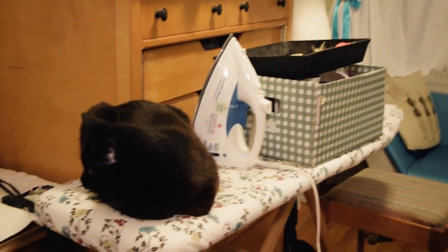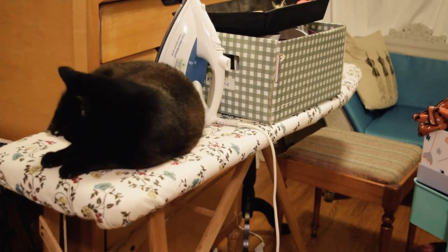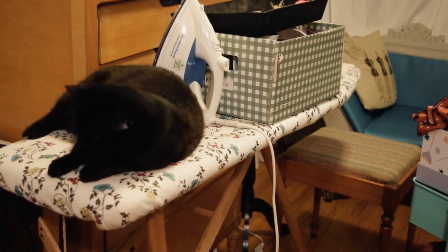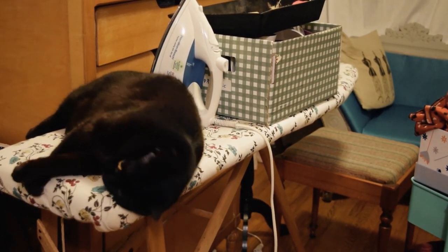Karen! You helping? You wrinkly? See you soon!